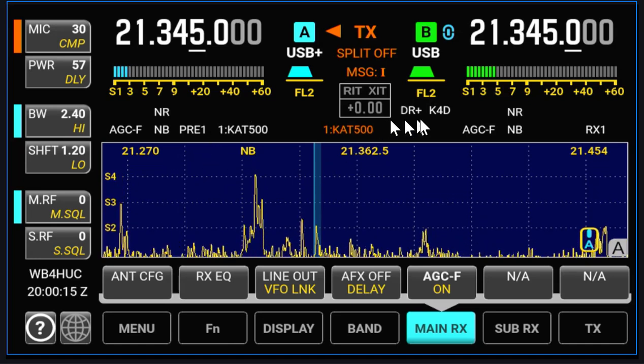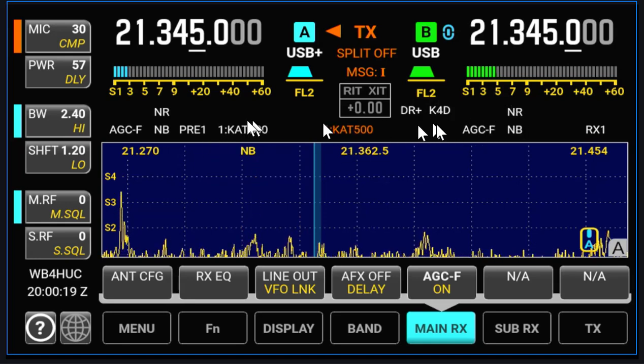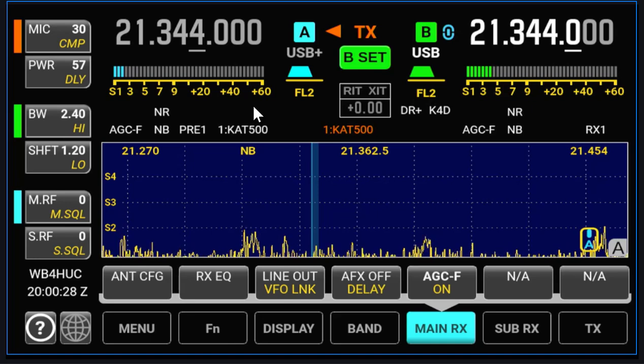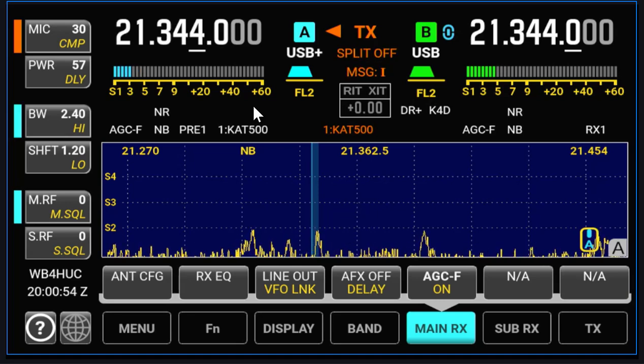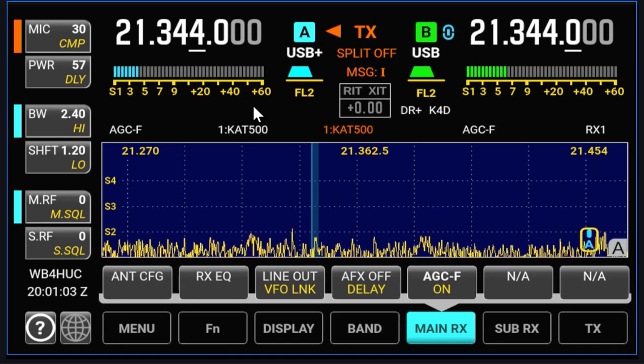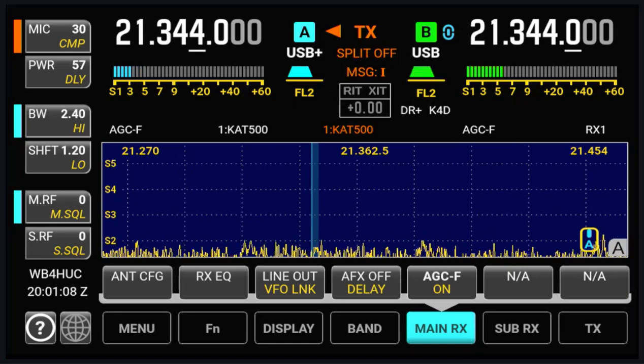What I don't see is any preamp symbol over here, but I'm going to assume that it's on both receivers. The preamp didn't come on for both receivers — I had to turn on the B set in order to turn the preamp on for the sub-receiver. And you probably want that, now that I think about it. So once you go into diversity mode, some things happen for both receivers and some don't. And I'm sure Elecraft has thought all this out to decide which ones should and shouldn't apply to both receivers at the same time.